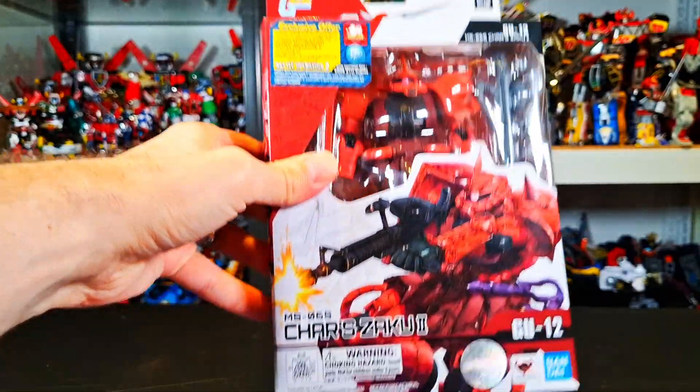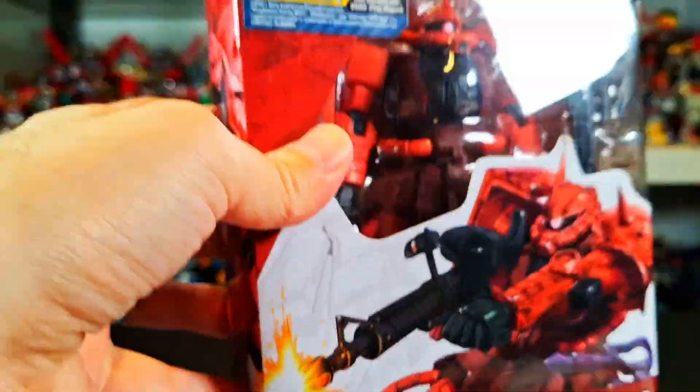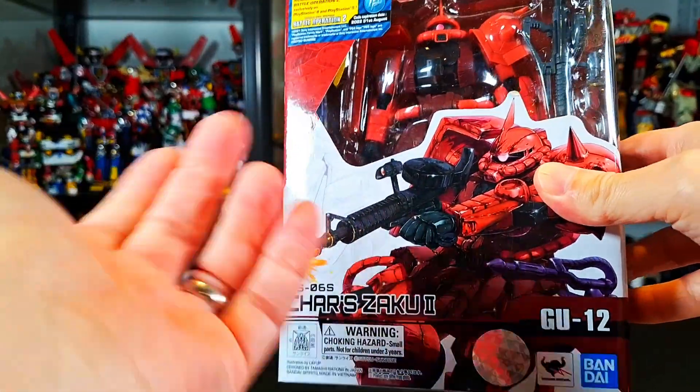What up, folks? I'm UltraZill, and today I have a review of the Gundam Universe Char's Zaku 2. Back to my backlog of Gundam Universe.